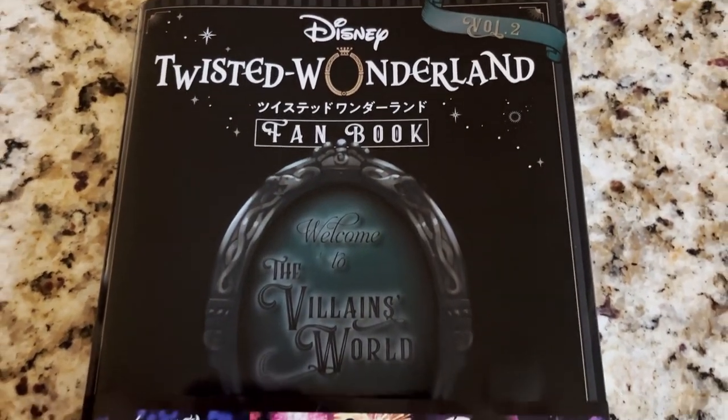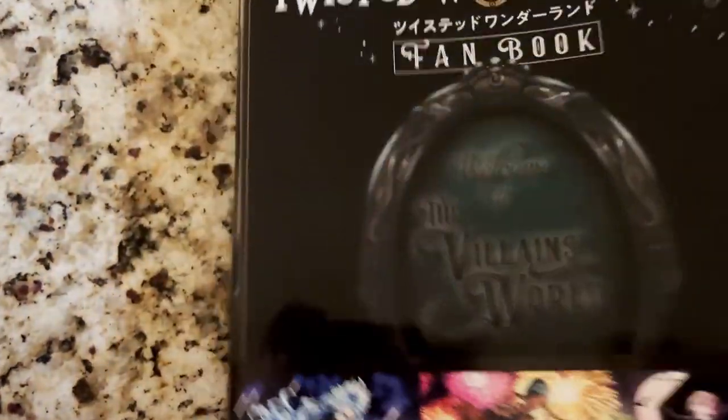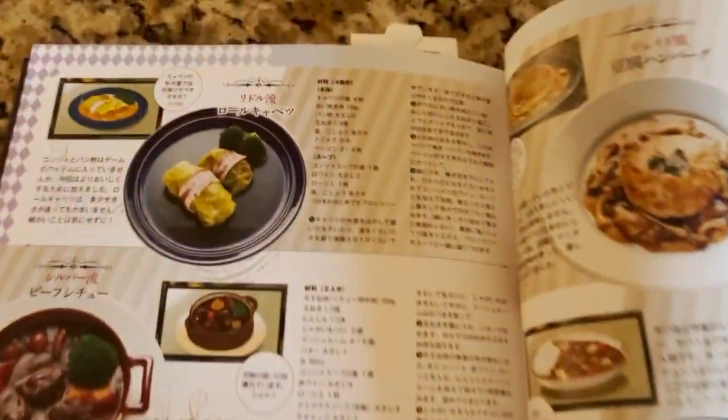Did you know the official Twisted Wonderland fan book had actual recipes from the culinary crucible you can recreate in real life? Why did nobody talk about this? Isn't this amazing?